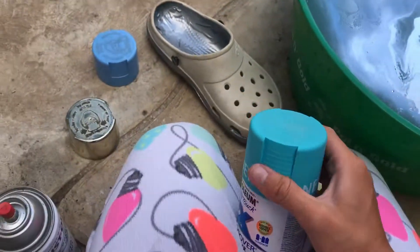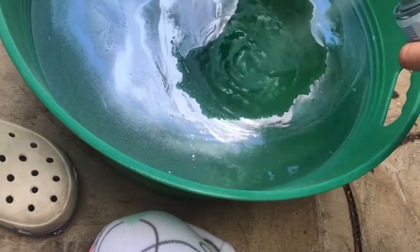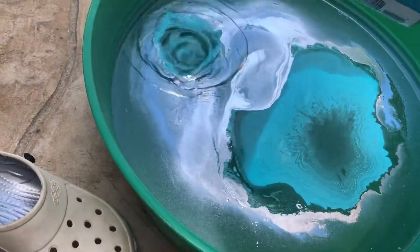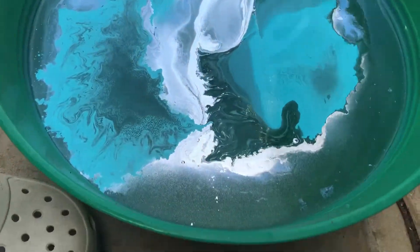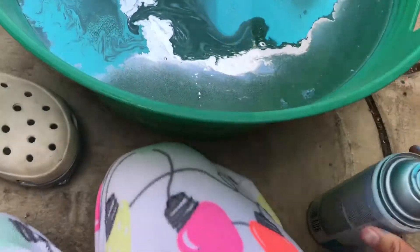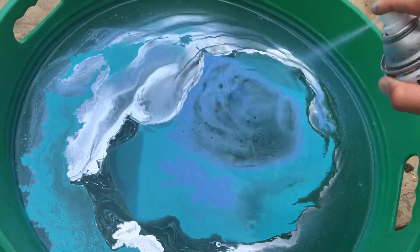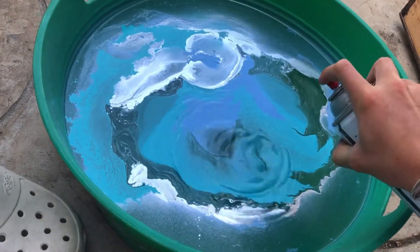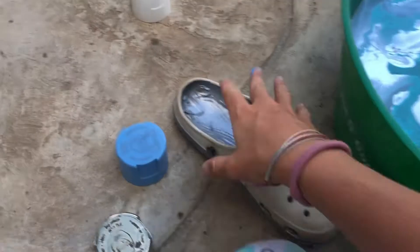Yes, now let's try this pretty blue. There — yes, that looks so cool! Whoa, it like shakes up. Just go for it. Let's do this one first.